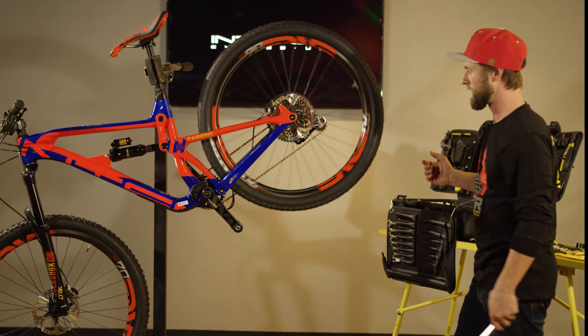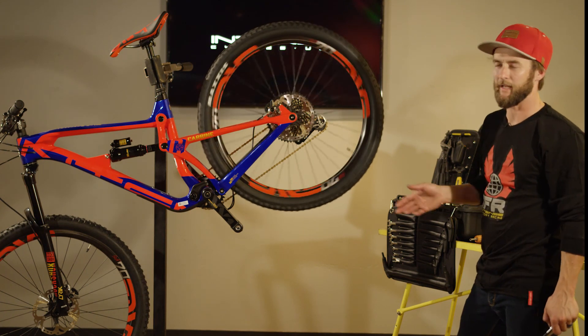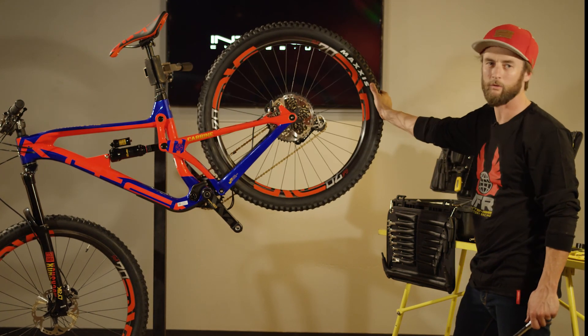And there you have it — re-installation, service, and maintenance of your Enduro Lower Link.